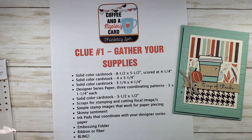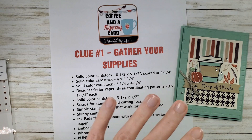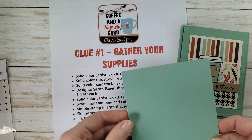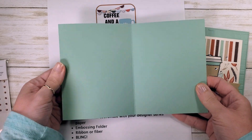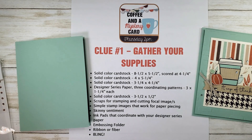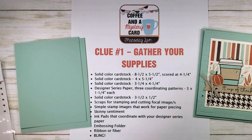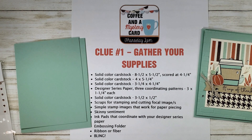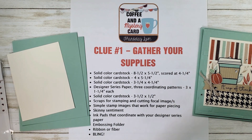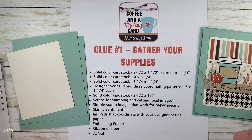Every Thursday we play a game, and this Thursday it's a mystery card. Wednesday you get a list of supplies together, and Thursday we get together and we stamp. So we've got solid colored cardstock 8.5 x 5.5 scored at 4.25, a solid colored cardstock that's 4 x 5.25, and one that's 3.25 x 4.25. The printable measurements will be on the blog — just follow the link to the blog post to grab that project sheet.